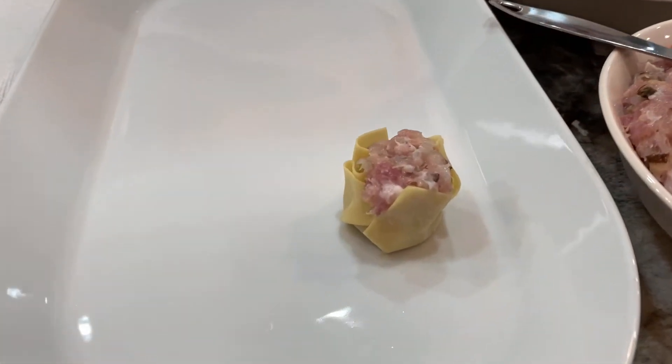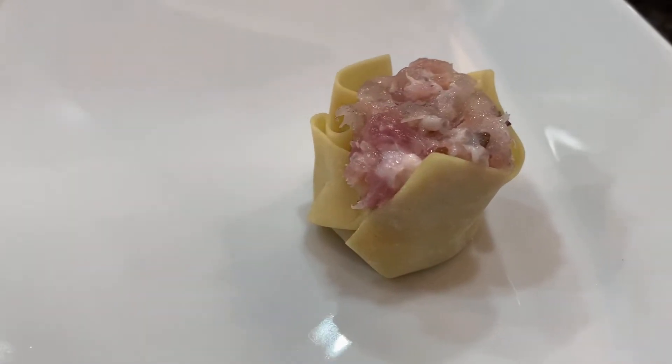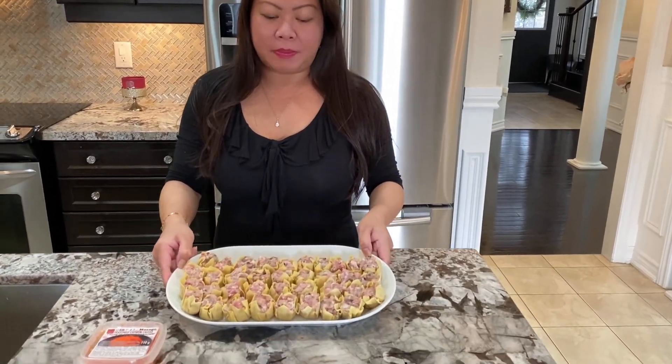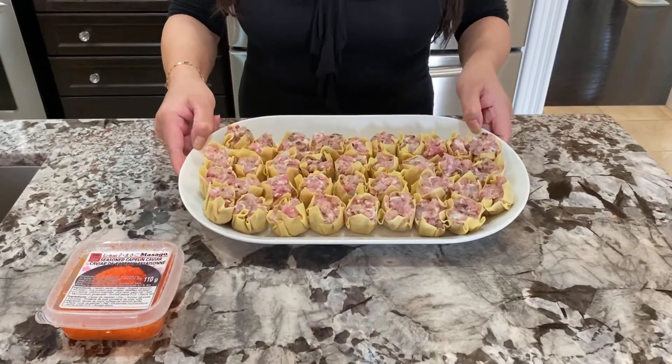And then just put them down like that — there you have it. All done! I just finished making the siomai. The recipe I gave you is going to make about 30, which is one and a half packs of wonton wrappers.